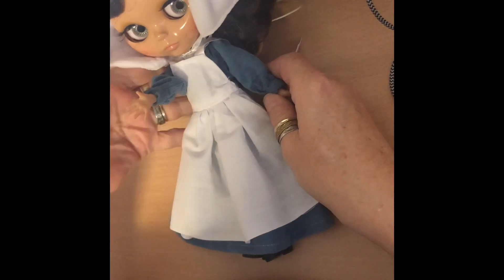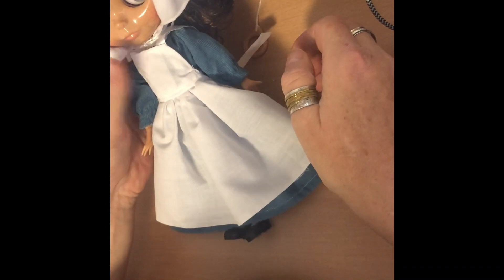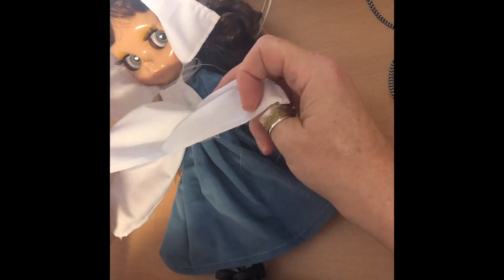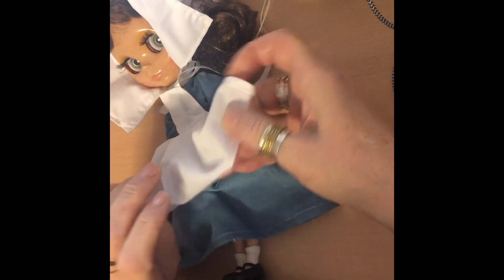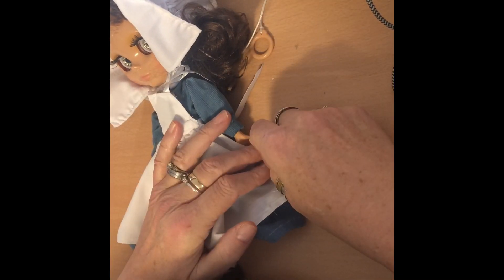Here is my little pilgrim girl with a pinny on — I'm really pleased with how well it turned out. If you wanted to do it shorter you would just measure your skirt shorter than I measured mine. For my sexy pilgrim she will have a shorter pinny on and I possibly won't put the top on. So I hope that was useful to someone.